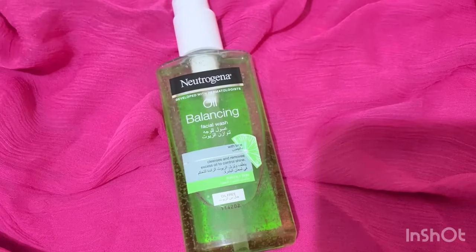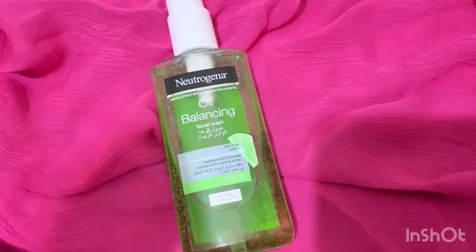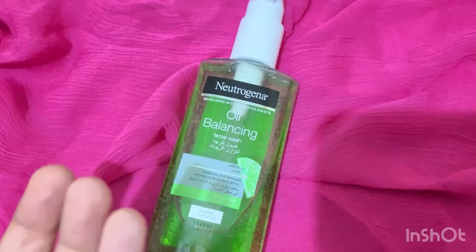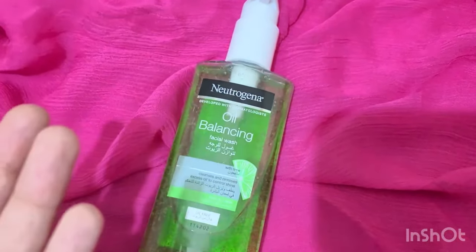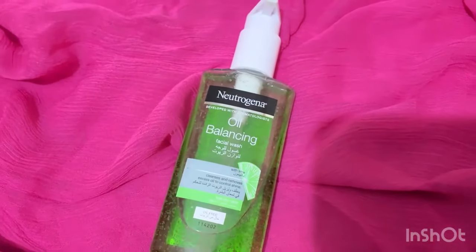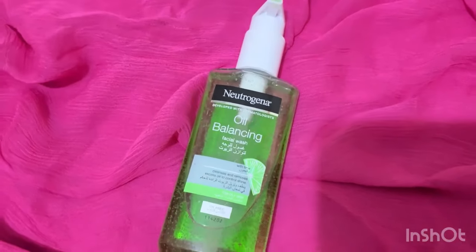Hello and welcome to my YouTube channel. Today's video is a review of the most famous skincare brand — Neutrogena's face wash. The name of the face wash is Oil Balancing Face Wash. Neutrogena is a UK-based skincare brand which is very famous.